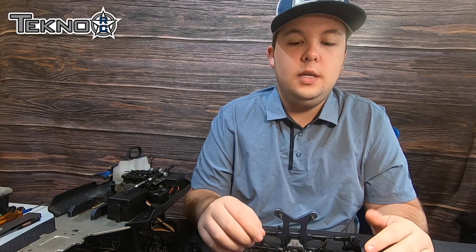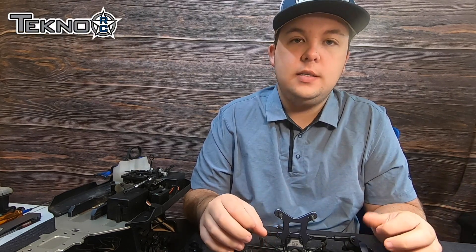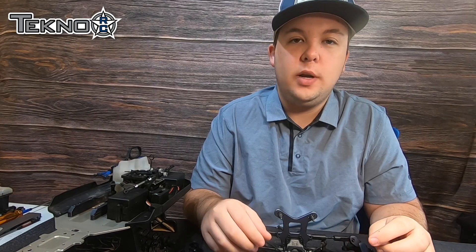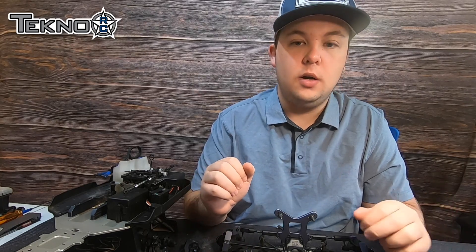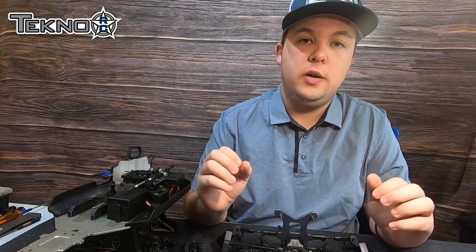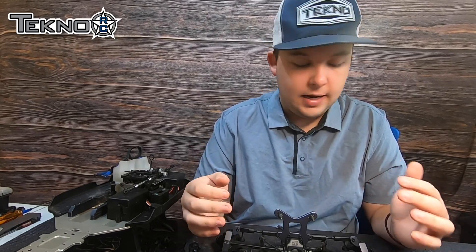Hey guys, Tyler Hooks here with Techno RC. We're going to be starting a new video series for the MB48 2.0 where we talk about some of the upgrade parts and some different things that are going on with the car. So this week we're going to start with our first upgrade video that's going to talk about caster blocks.